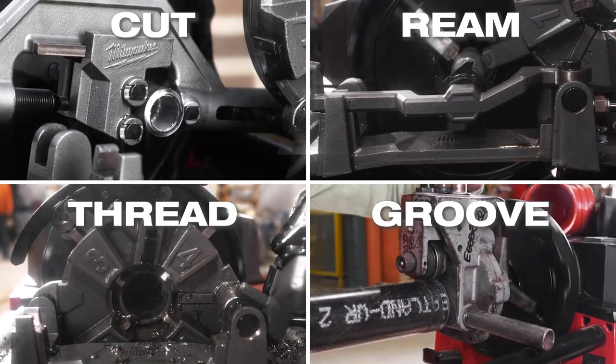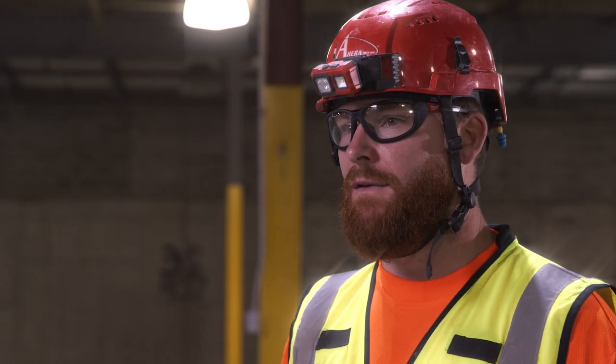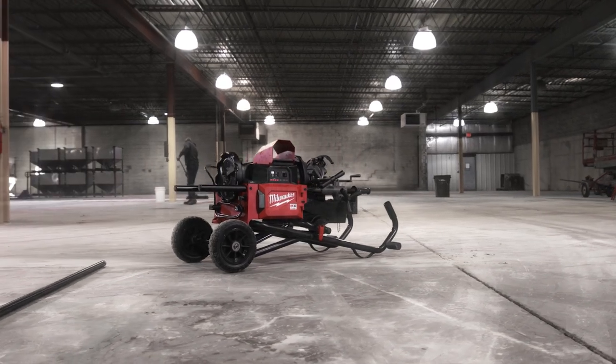This machine is extremely versatile and extremely easy to use. It's easy to set up, it's easy to take down. Everything about it is easy and it's got the power that you need on the job site. It'll definitely change how we work in the future from here on out.